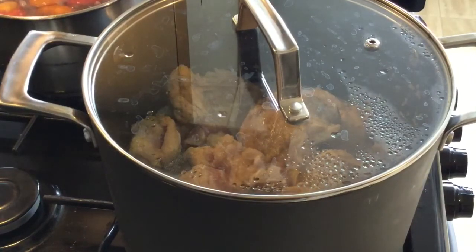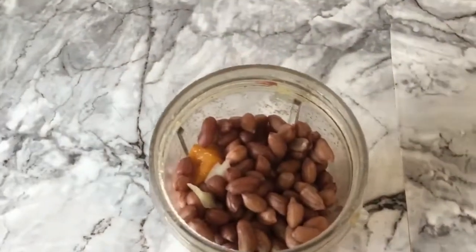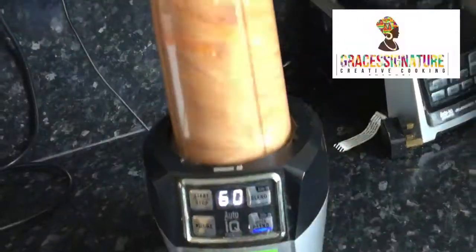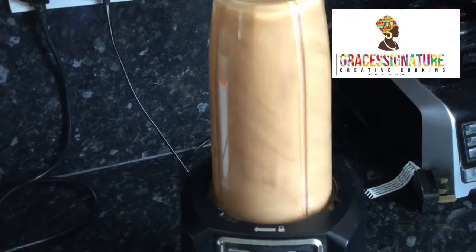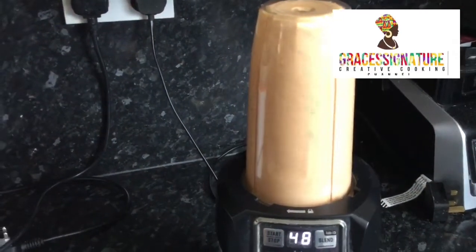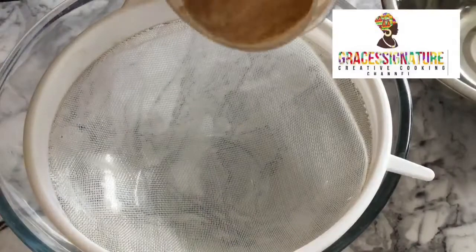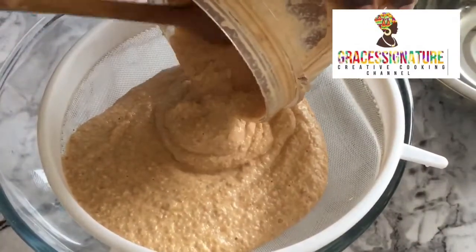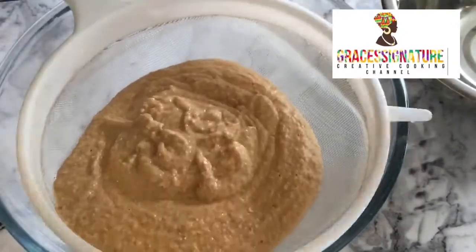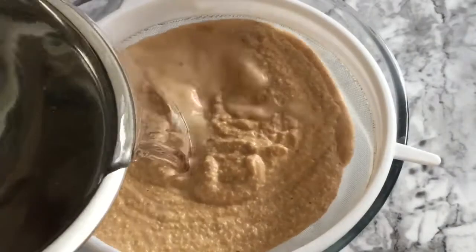My peanuts, eggplant, and pepper are ready — they're cooked now. I'll transfer that into a blender, add in enough water, and blend. I'll then pour this into a strainer and strain it. As you can see it came out really really thick, so I'll add in some water for easy flow.